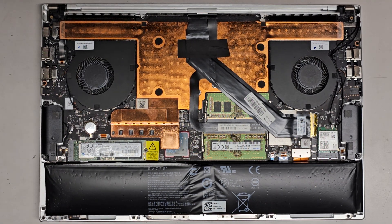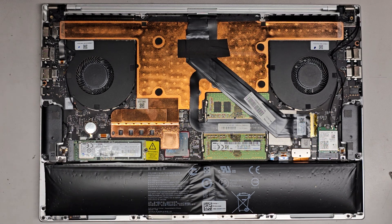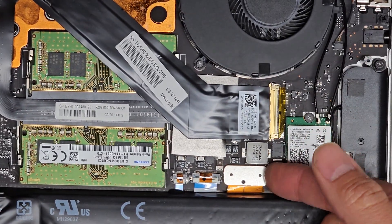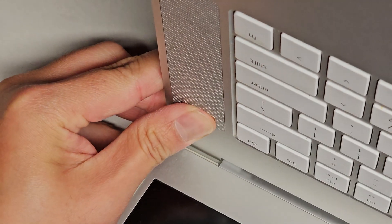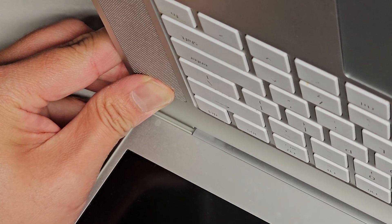Here you can see it's a lot cleaner. We're going to switch over to a PH1 or JAS1 screwdriver to remove the screws from the battery. There are little stickers on top covering the screws. The battery connector is right here — you just get underneath with your fingernail and pop it up just like that. It's always a good idea to then press and hold the power button for at least 15 seconds to drain any residual power. It makes it a lot safer to work on.